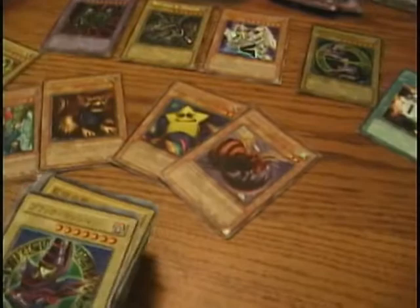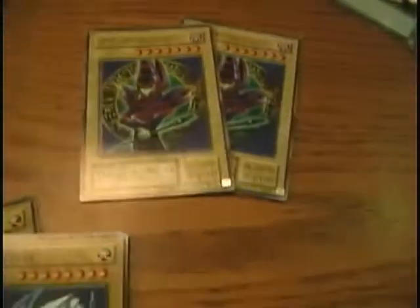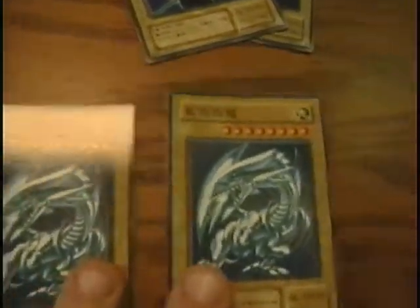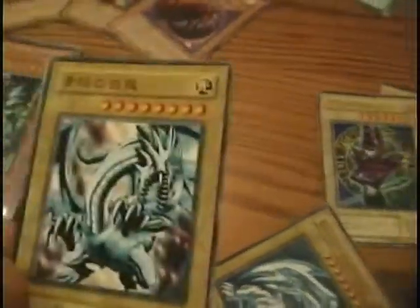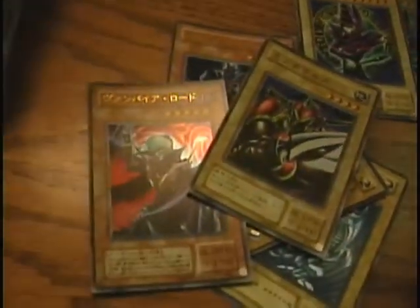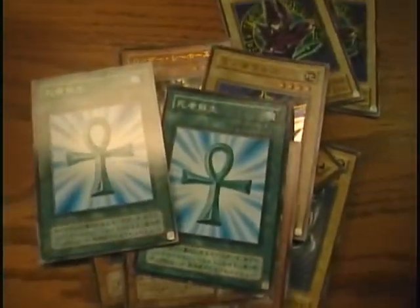Another thing that was super awesome was all of these Japanese cards — a Japanese Dark Magician, one Japanese Blue Eyes, and another Japanese Blue Eyes but written in English. I don't know if these are fake or real; looking at the backs, they look real, but I'm just not sure. Even if they are fake, they look really cool. There are also classic cards like Vampire Lord, Dark Magician Girl, and a couple of OG Japanese Monster Reborns and Mirror Force.